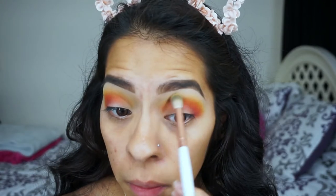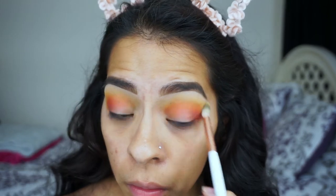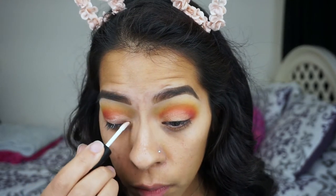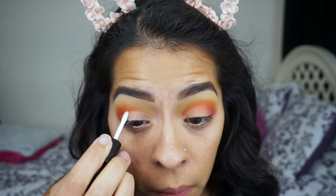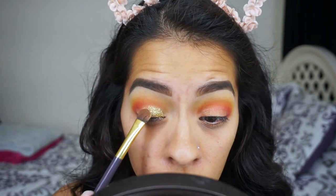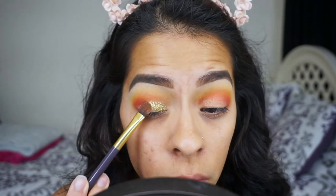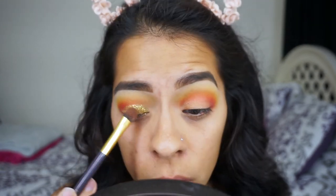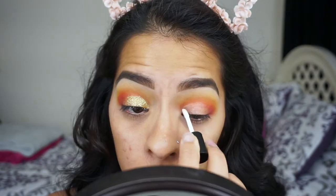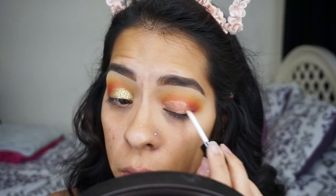Taking a little bit more of the yellow shade, I'm going to blend everything together and apply a little more of that yellow, since it does blend away during the process. Now I'm going to apply the glitter adhesive, creating like a half cut crease, and apply a full glitter just on the inner and middle part of the eyelid — not the whole lid.